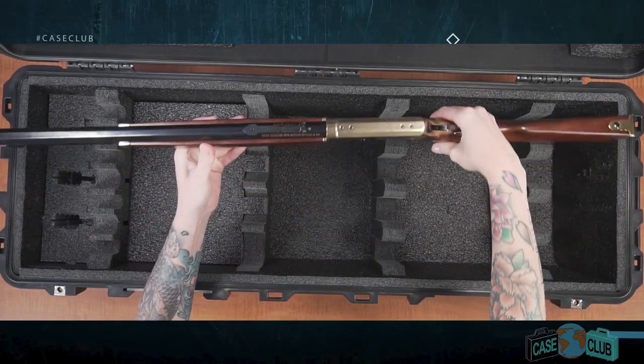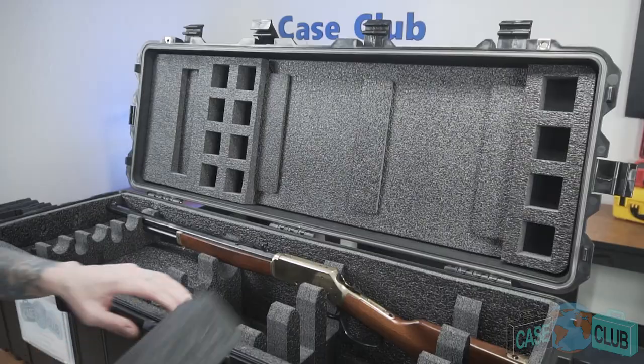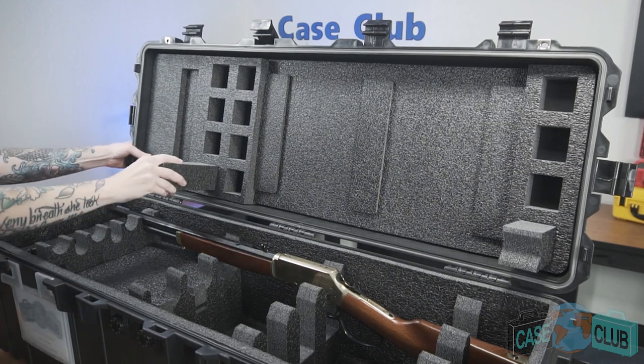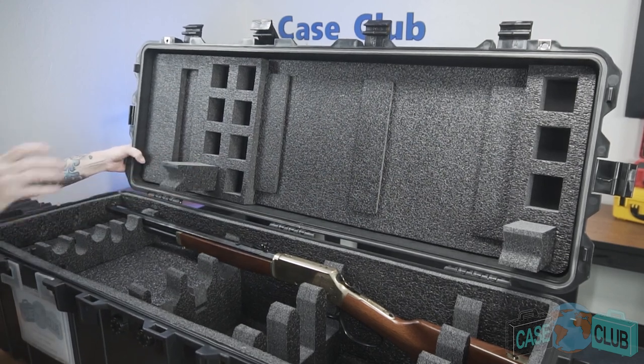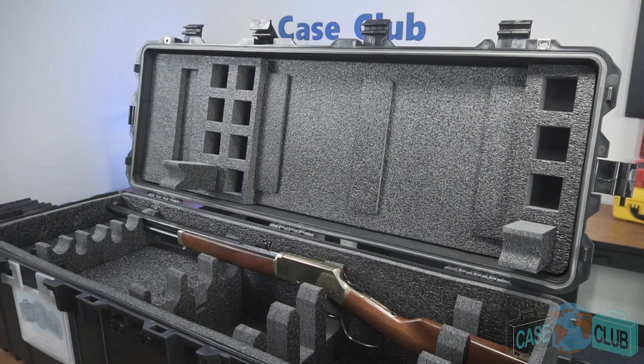Start by putting the first gun into the foam and removing all the hold down blocks from the lid except the ones above the gun you're working on. The hold down blocks in the lid are pressure fitted and can be removed by pulling them out. There are two rows of hold down blocks for the front of the guns, providing flexibility to choose either row depending on the features, accessories, and length of your gun. Only one block in the front and one block in the rear is required to properly hold down the gun.